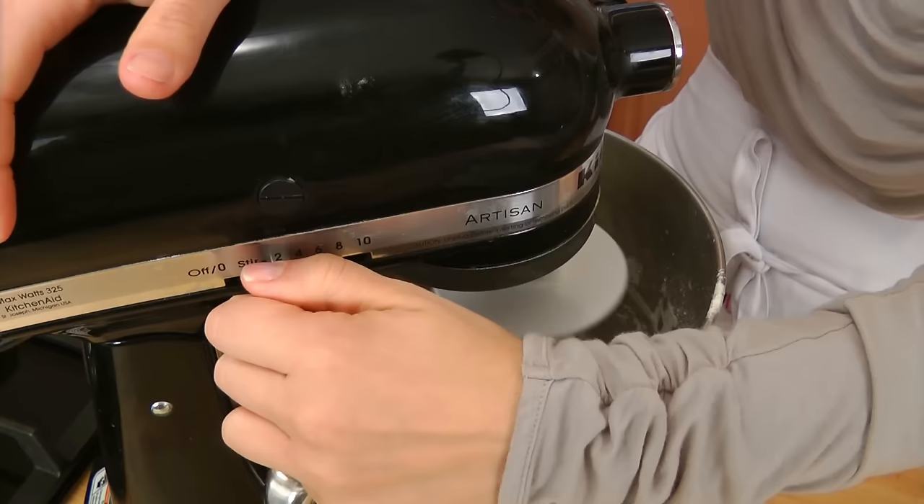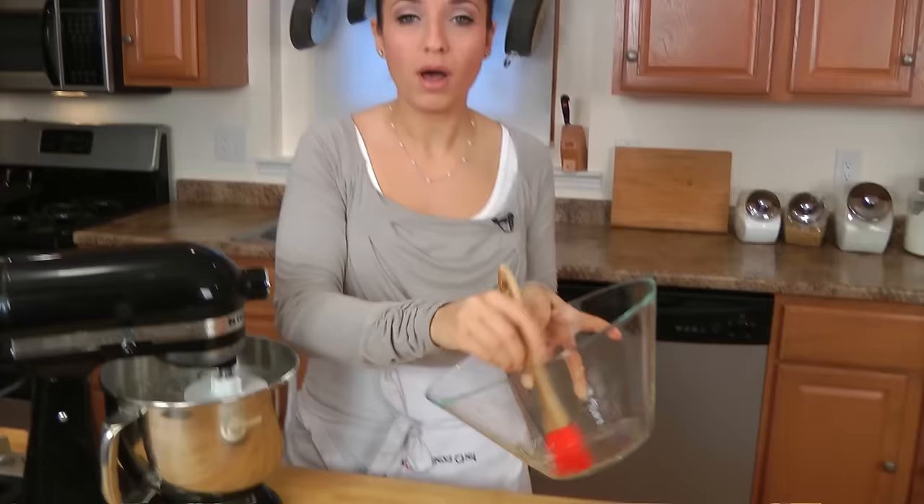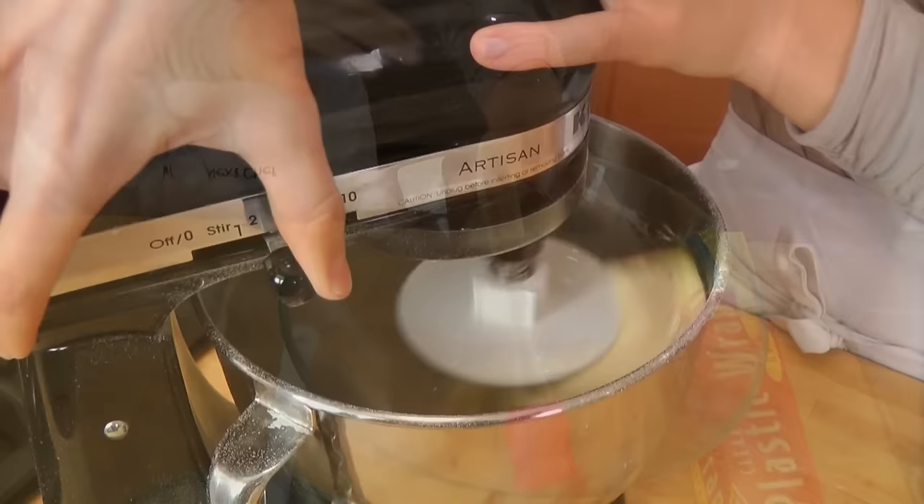My flour is mixed all the way through, so I'm going to crank up the speed. I'll let that mix for a good five minutes or so, or until the dough is nice and smooth. In the meantime, take a bowl and oil it with some vegetable oil, canola oil, or any flavorless oil, and have that ready on hand.